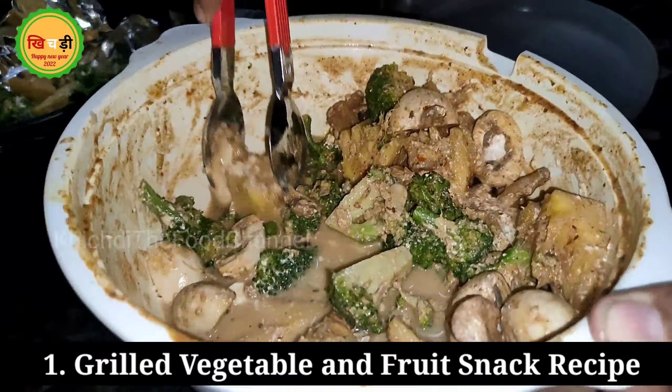I have marinated this with curd, roasted cumin, ginger and garlic paste. Then we can add some masala to it. We will add this to our taste and your children's taste, and let it sit for half an hour.